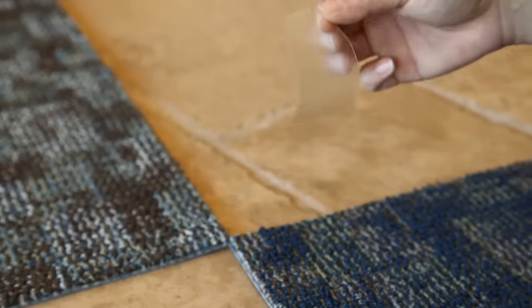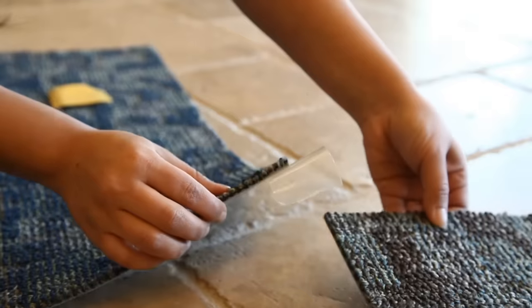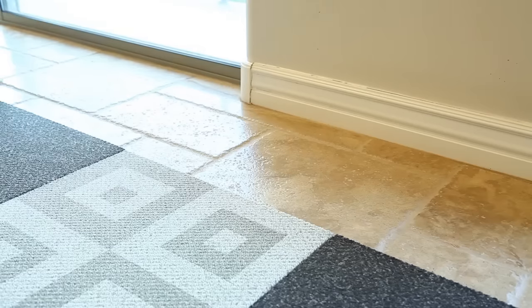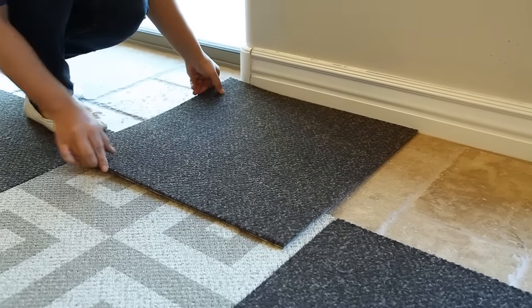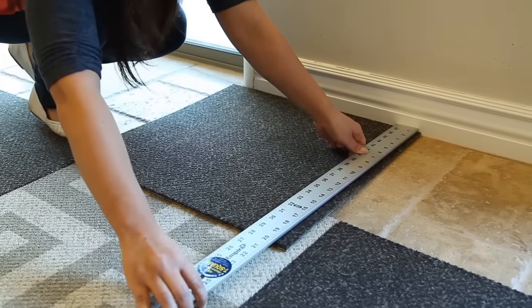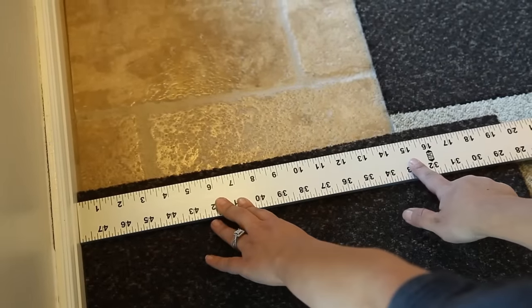Tiles that do not include sticky tabs or sticky backs can use double-sided carpet tape. For one strip of tape, you can adhere the corner of four tiles. When you come up to a wall or obstruction, take a measurement of the gap.